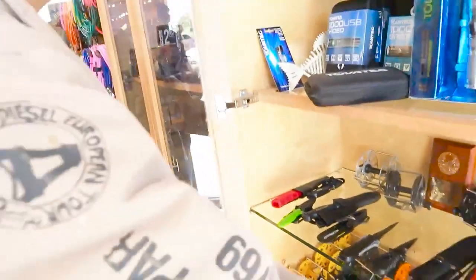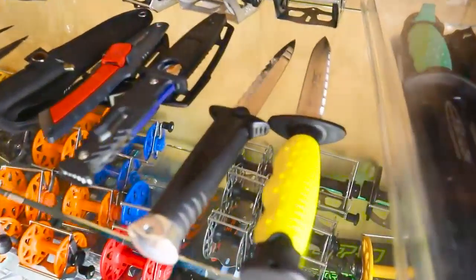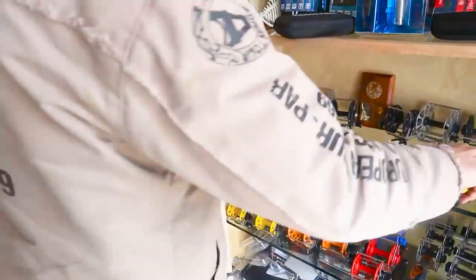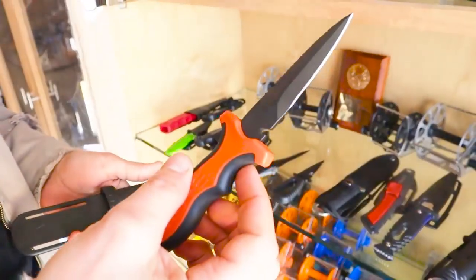A small knife can handle really any size fish including big fish. Many guys like having a bigger knife - like a six-inch blade - and if it's on your leg you don't feel the length. I recently picked up the Rife knife and I really like it - it's the old style sharp knife.